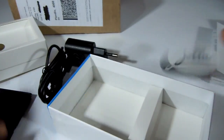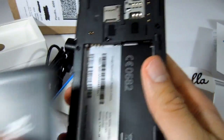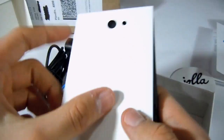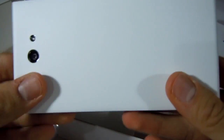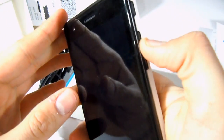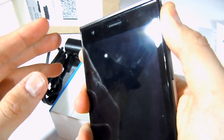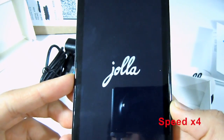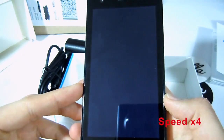Now let's power the device. First we have to plug in the battery, then we have to place the other half cover. Press and hold the power button and the device will start booting. The booting process takes approximately 25 seconds, but I have sped it up just for the video.